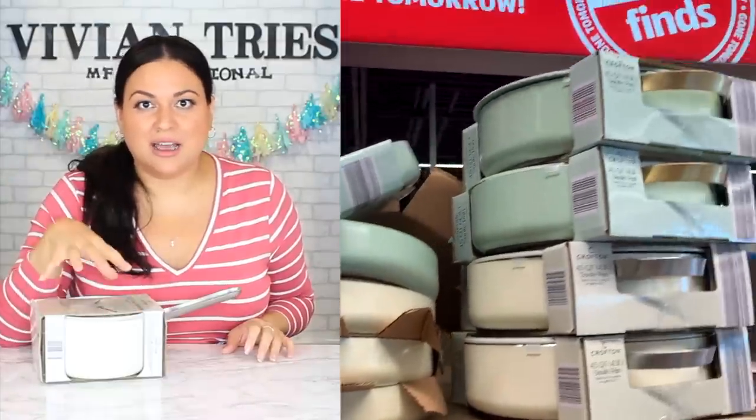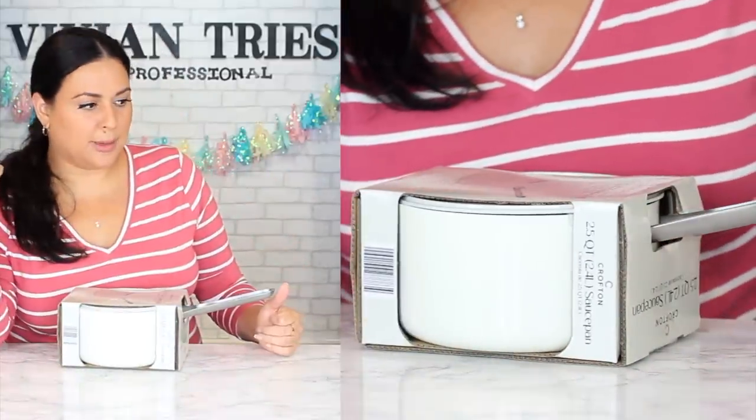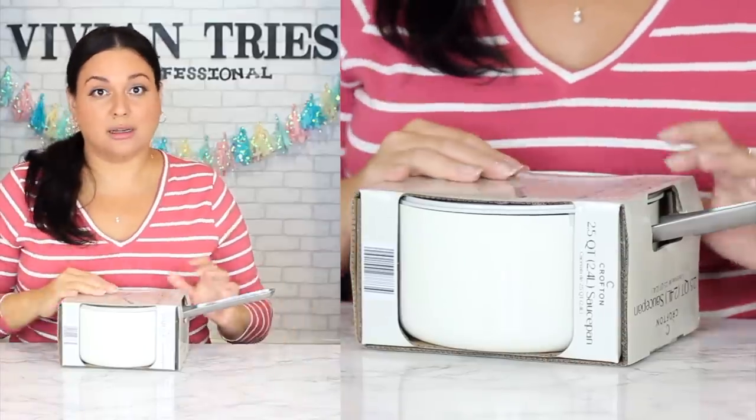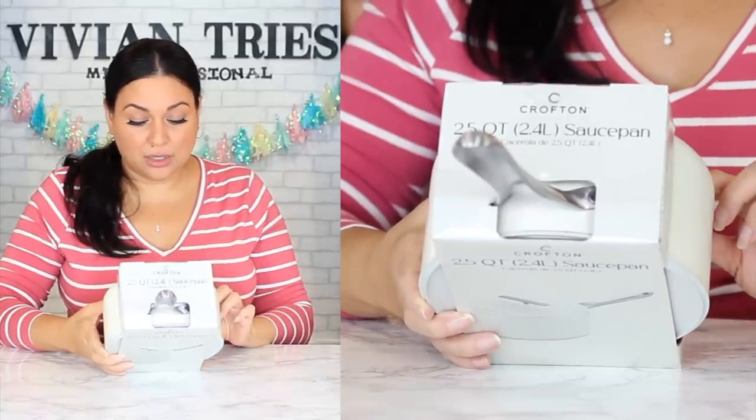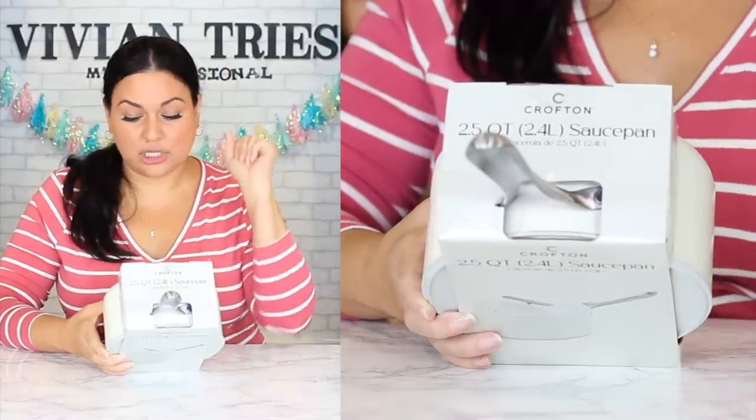I'm done paying for expensive pans when Aldi is knocking them off for 20 to 30 dollars. That entire Williams Sonoma set is over 150 to 200 dollars depending on color and set. This is a 2.5 quart saucepan made without PFOA, durable stainless steel handle, non-stick coating for easy release and cleanup. It can be used on gas, electric, glass, and ceramic stovetops, is dishwasher safe, and has a two-year warranty.